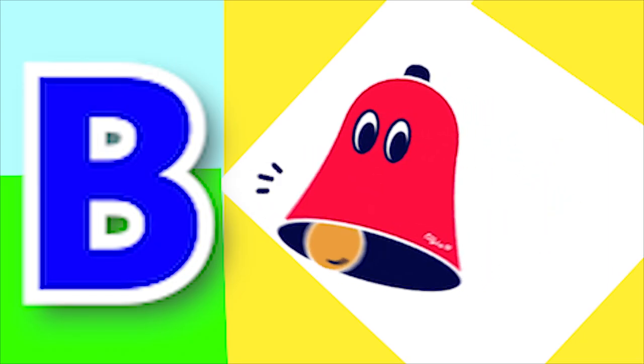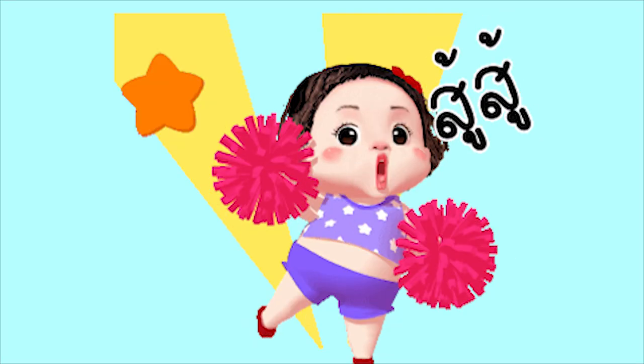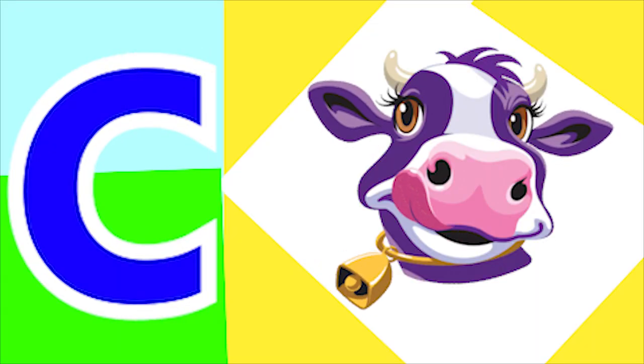B for bell and B for boat. C for cap and C for cow.